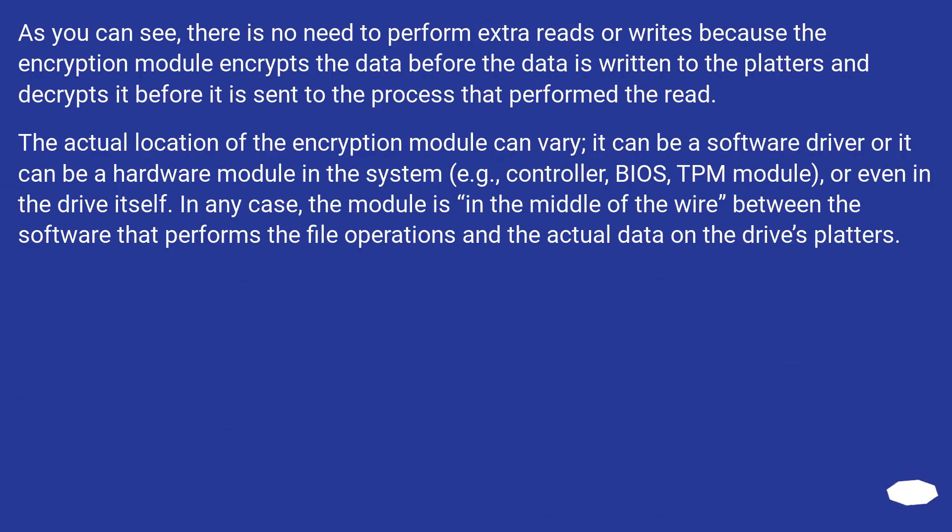There is no need to perform extra reads or writes because the encryption module encrypts the data before it is written to the platters and decrypts it before it is sent to the process that performed the read. The actual location of the encryption module can vary — it can be a software driver or a hardware module such as a controller, BIOS, TPM module, or even in the drive itself. In any case, the module sits in the middle of the wire between the software performing file operations and the actual data on the drive's platters.